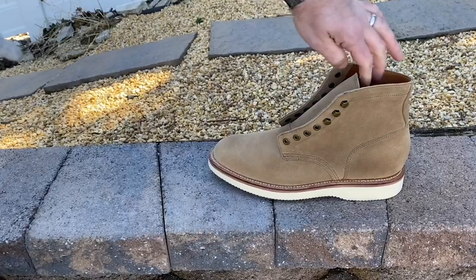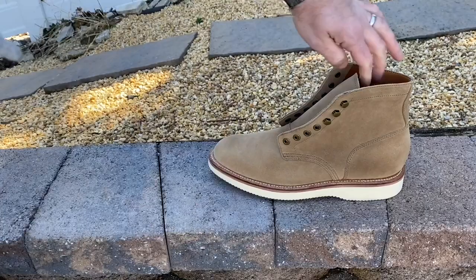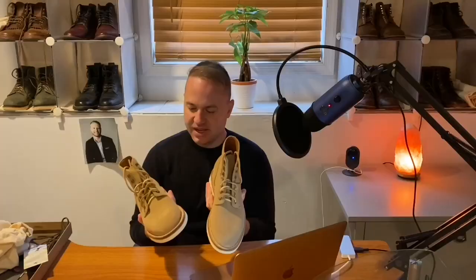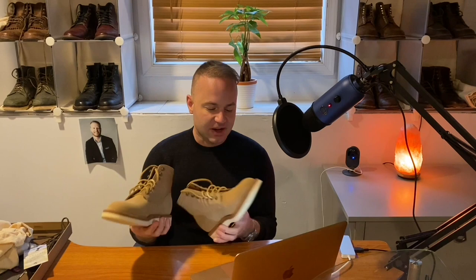Full disclosure, I already opened these up and sprayed them down with some Tarrago Nano Spray Suede Protector. I'm a stickler for laces, especially from my favorite lace company Guarded Goods. So I did throw in some beautiful tan rawhide laces to complement the tan suede.